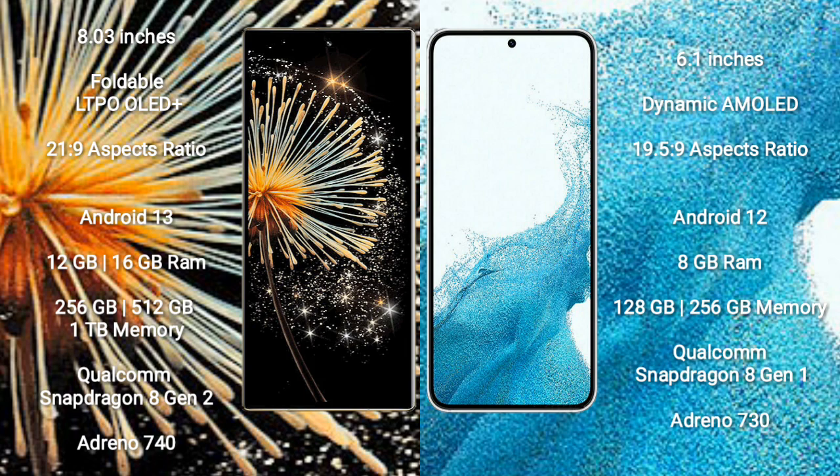Xiaomi Mix Fold 3 runs on the Android 13 operating system, while Samsung Galaxy S22 runs on the Android 12 operating system. Xiaomi Mix Fold 3 comes with 12GB or 16GB RAM and 256GB, 512GB, or 1TB internal storage.